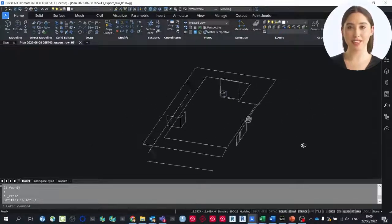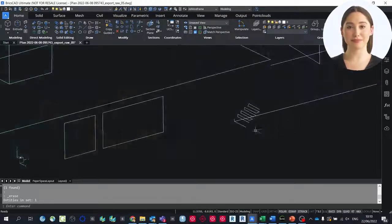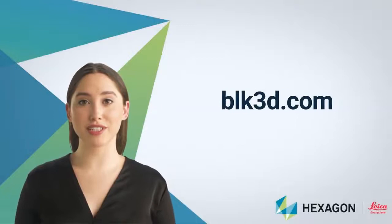This is definitely the easiest way to document any 3D object no matter the shape. Thank you for watching, and for further information please visit blk3d.com.